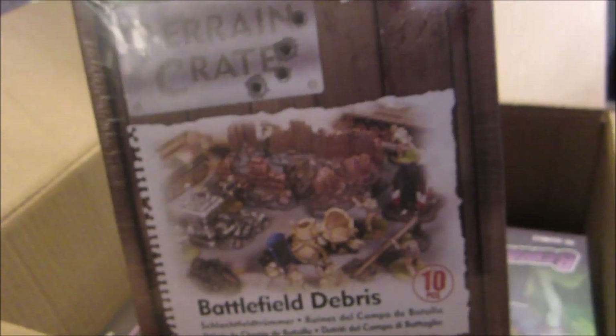Then we have not miniatures but terrain — battlefield debris from Mantic, one of their terrain crates.